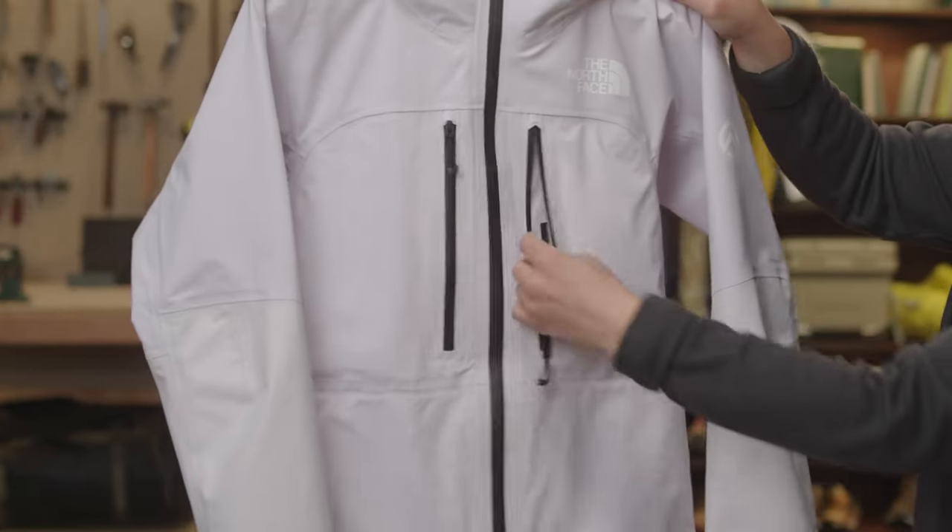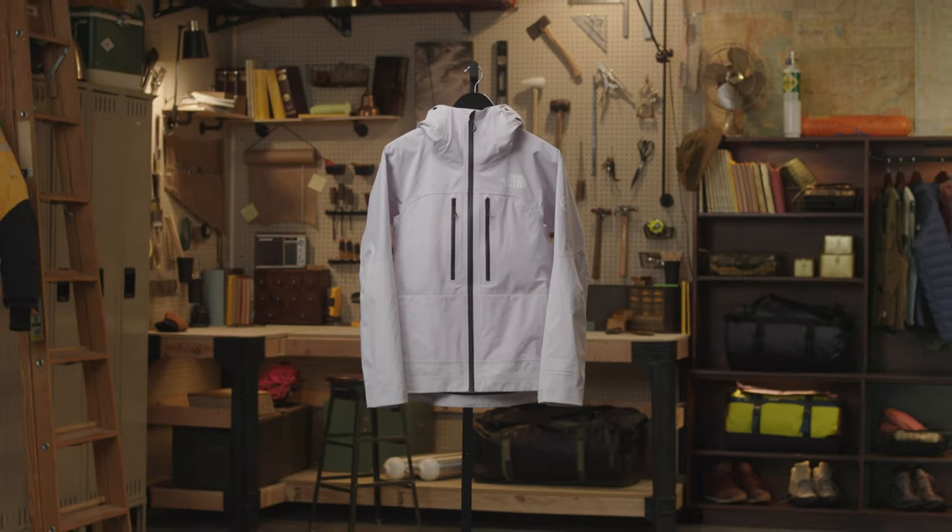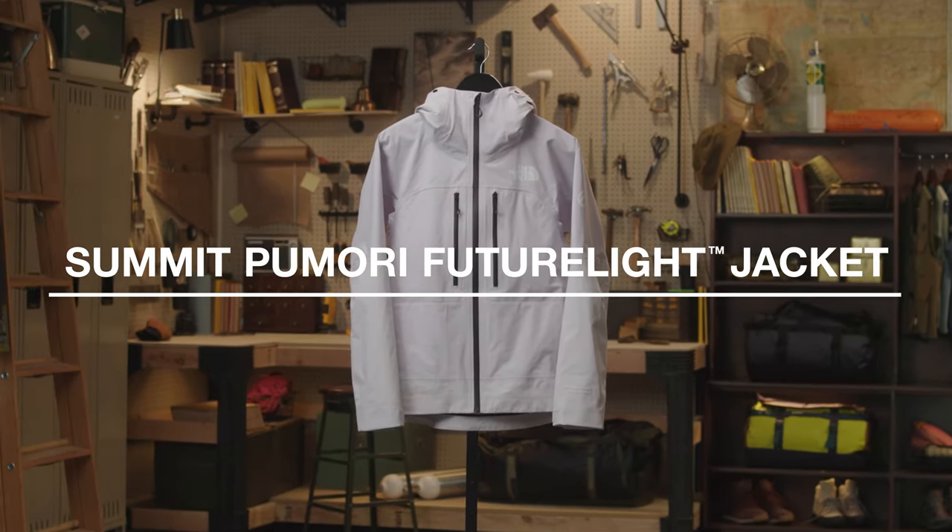It also comes with a lightweight stuff sack for easy storage when you're not wearing the jacket. So if you're looking for a super durable and protective outer layer for your next day in the high alpine, check out the Women's Summit Pumori FutureLite Jacket.